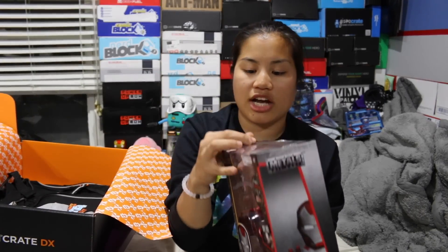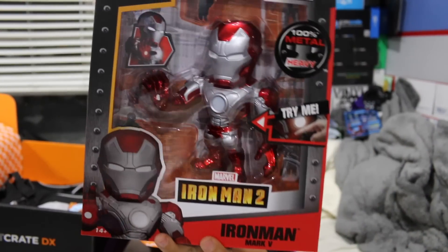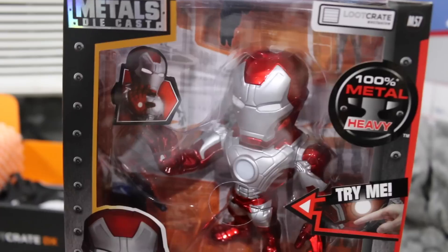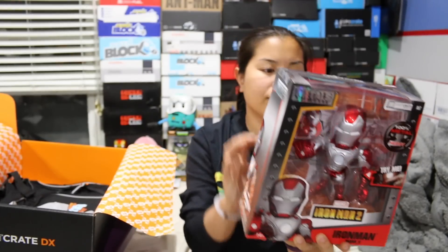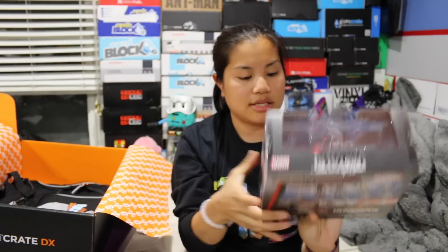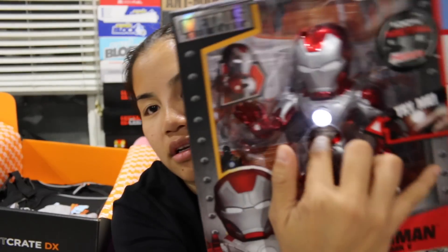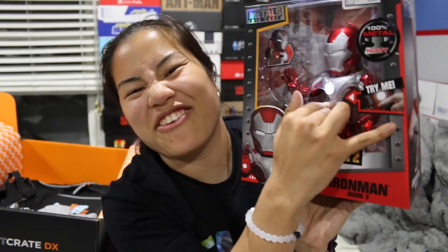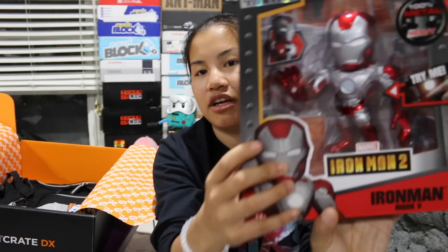The next item is one of the giant die-cast metal Marvel figures. This is Iron Man Mark V and I love this. I saw that they sell these at Hot Topic — I didn't look at the price though, so I'll have to look it up. This one's the big one, because they have different size ones. There's a button on it — I thought it was gonna make noise or something, but it just lights up. That's still cool. I'm assuming this is a six inch figure.